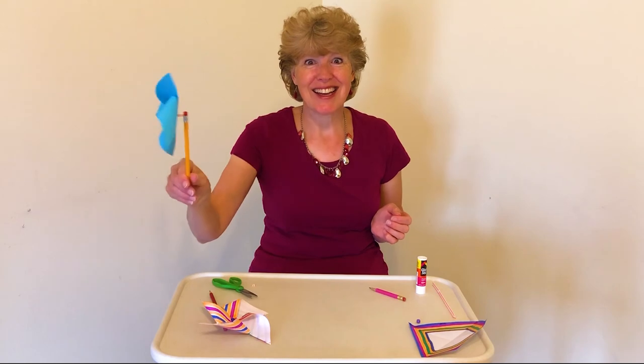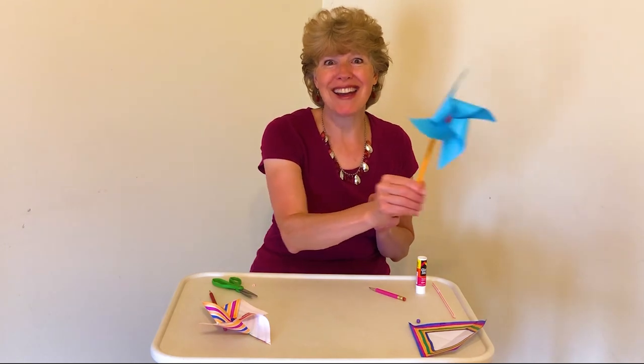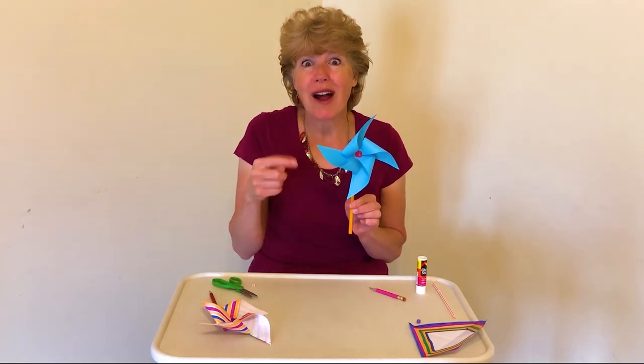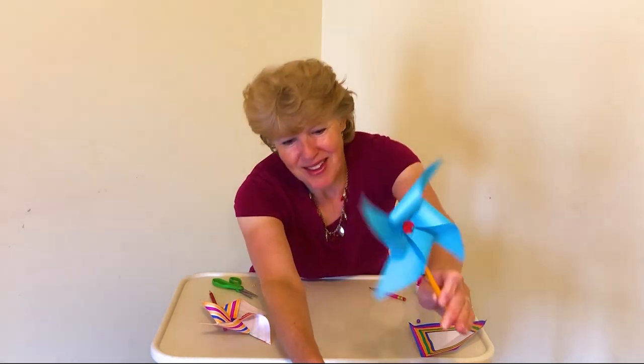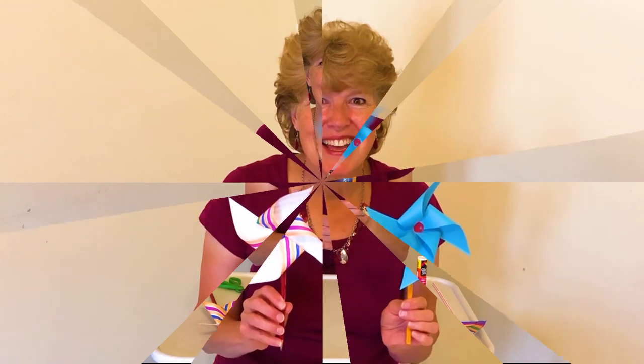You can blow it to make it turn, or move it really fast to watch it spin. Take it outside on a windy day — if you run with it, it spins by itself! Another fun thing is to hold it in front of a fan and watch it blow. Now it's your turn to make a pinwheel. You can make one that's a plain color or decorate your own — be as creative as you want — and have fun watching it spin. We'll have more fun next time, bye!